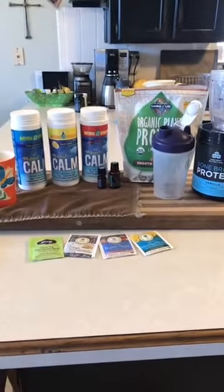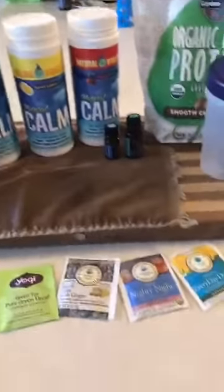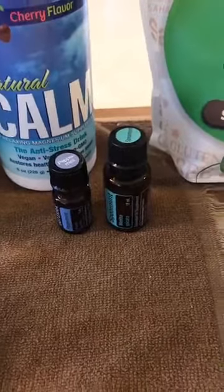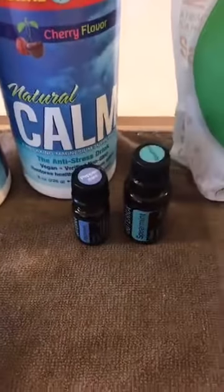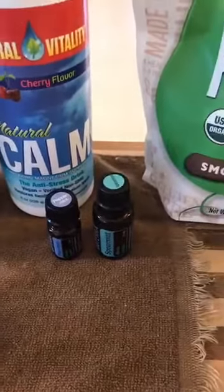Hello my wonderful oily family. I wanted to talk to you guys today about our wonderful BOGO of peppermint and spearmint and how we can use it in teas, in proteins, and in our magnesium.